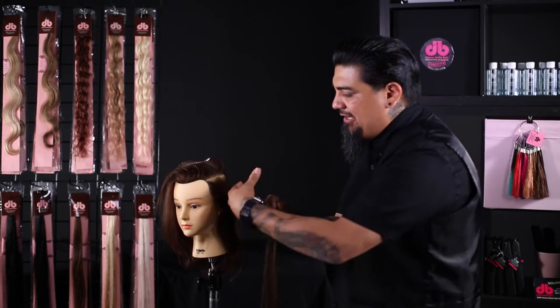So let's get started. Before we demonstrate the single-sided tape, I'm going to show you the traditional approach of how to put on these tape-in hair extensions.